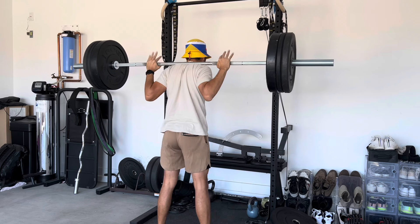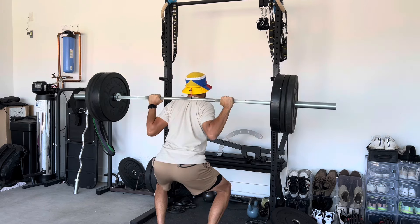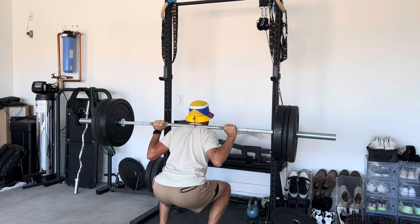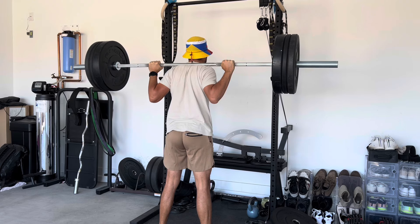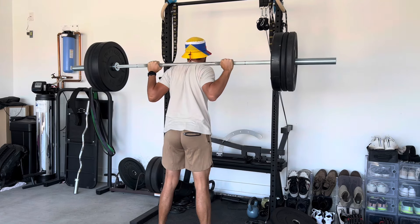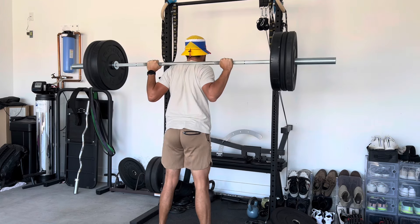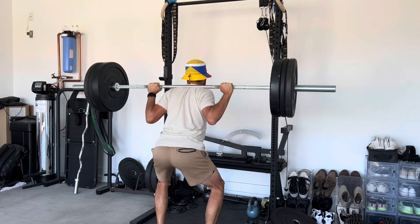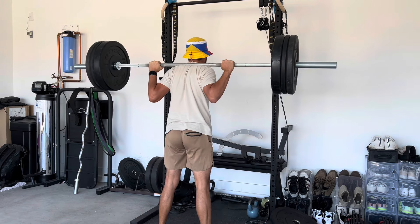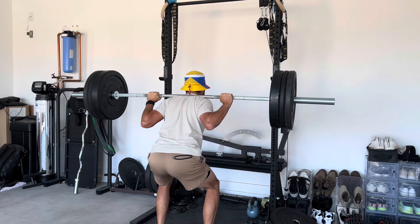Moving on to the next day, we got 185 pounds at the top sets for squats, just doing six reps here. Hit five last squat session and hit six this time. I think I could have pushed for seven, definitely, maybe even eight or nine. But I did do a two and a half mile run after this, which is why I have my hat on. So I wanted to save a little bit of juice in the legs for the run. Things are otherwise going pretty well.